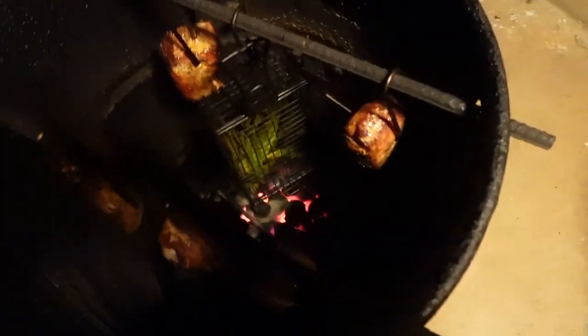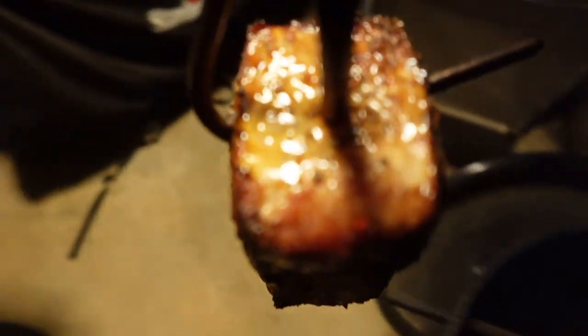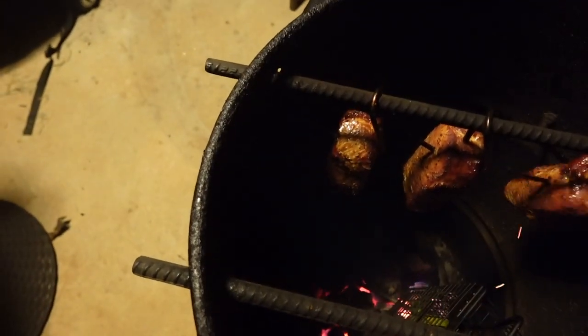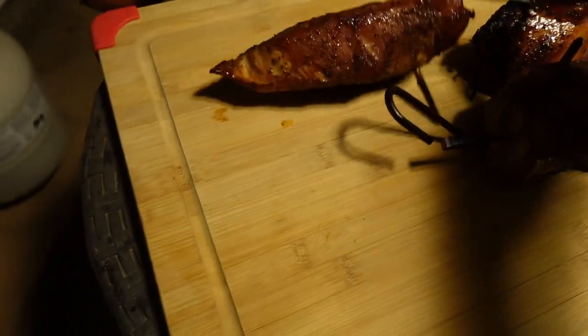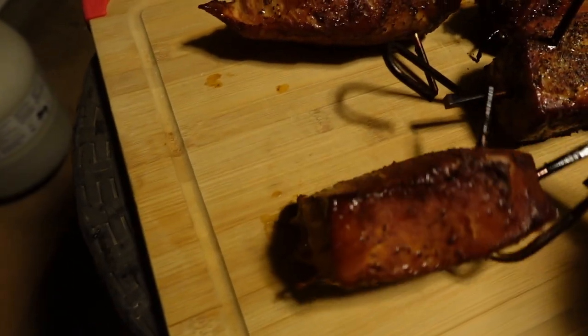I think everything's going to come out great, so let's go ahead and take a look now. Man, these things look really, really good — may be hard to see since it's kind of dark out, but you can see there's the asparagus hanging right there. We're going to go ahead and pull these off.